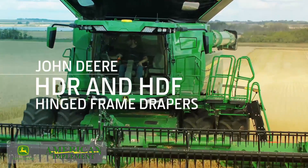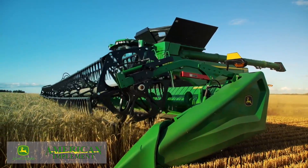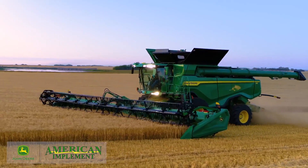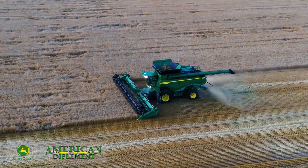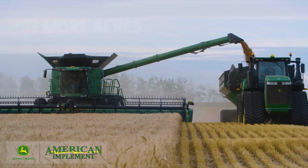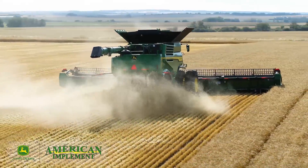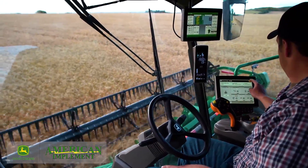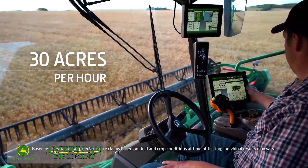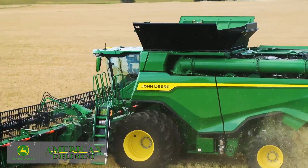Now let's start with hinged frame drapers. These headers constantly adjust to the ground, helping you capture more crop and minimize loss. What's more, the 50-foot draper enables you to harvest up to 33 more acres a day. And when used with the X9 1100, the HD 50R can help you harvest 30 acres of wheat or soybeans an hour, or 320 acres a day.